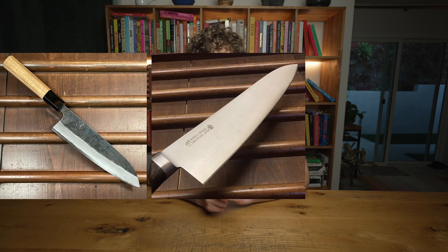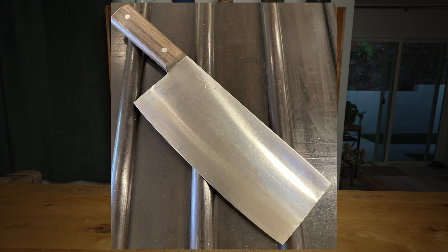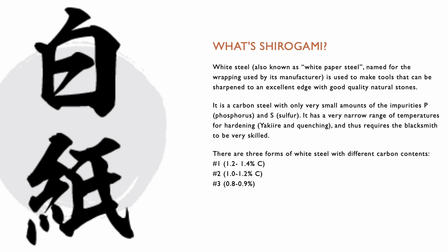Japanese knives tend to be the poster children for carbon steel, and there are three main classifications: SK, Aogami, and Shirogami. SK is softer and tougher than the other Japanese steels, and it comes in a few poorly documented grades. Because of its durability, it's commonly used for tools and larger knives, like the Chinese cleaver — or chukabochu in Japanese. Shirogami, also known as white steel in English — because shirogami means white paper in Japanese — is the purest, broadly available form of carbon steel for cutlery. It's basically just carbon and iron. It holds an edge incredibly well, but it's also brittle and prone to rusting extremely easily.